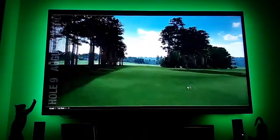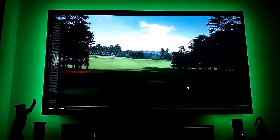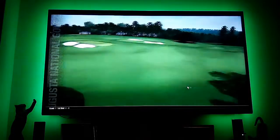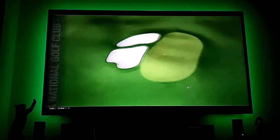The last hole on the front nine is a dogleg left par four named Carolina Cherry. The play off the tee is pretty much straight out and as far down the hill as possible to leave the easiest shot into the green.